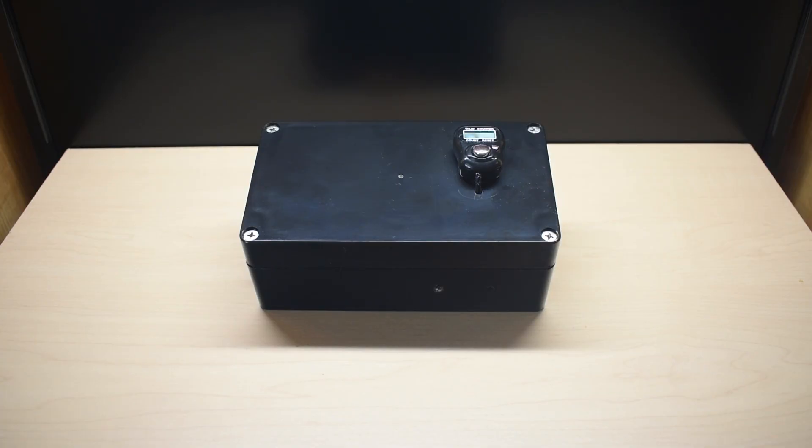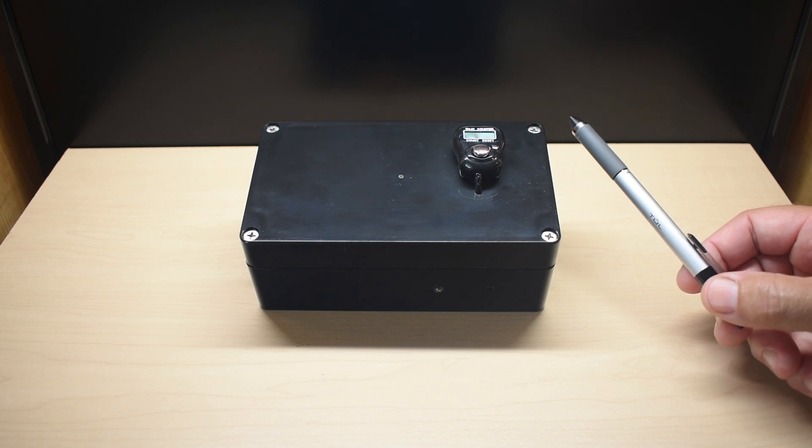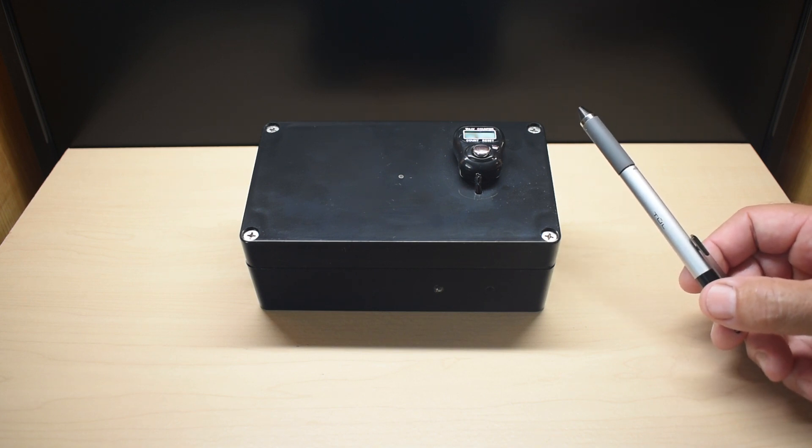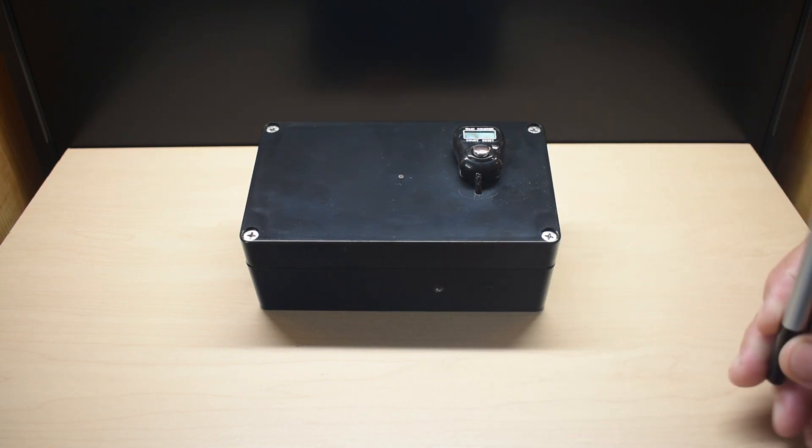Over the years on my channel, especially further back, I showed you a lot of cool electronic circuits as well as electronics projects. So today I want to show you this homemade Geiger counter that I just put together.